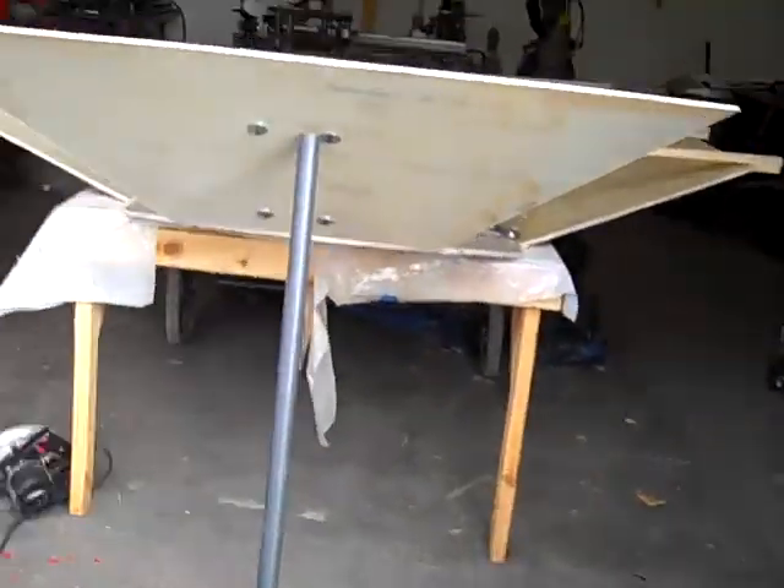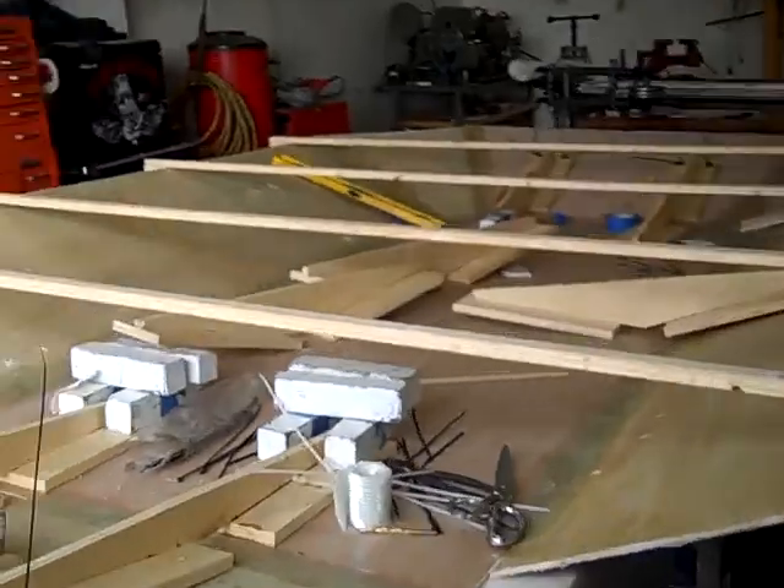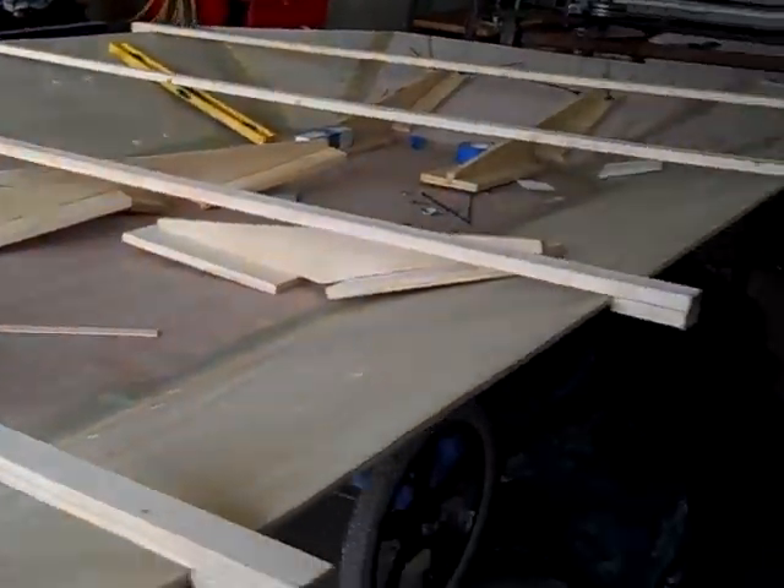All right, here's the first update — I wouldn't even call it an update because it's the very first video. For the last few weekends I've been shooting, or not shooting, but making fiberglass panels.